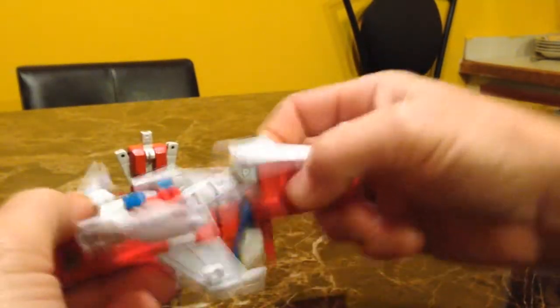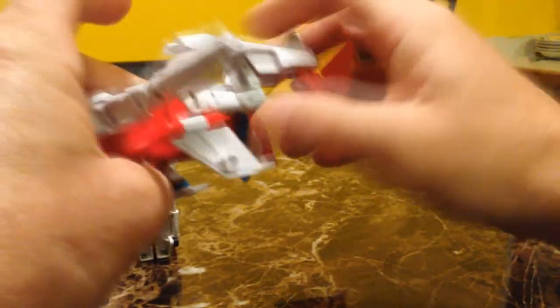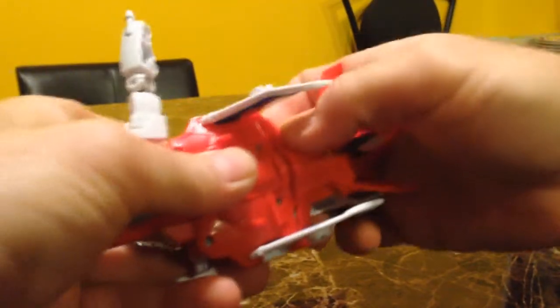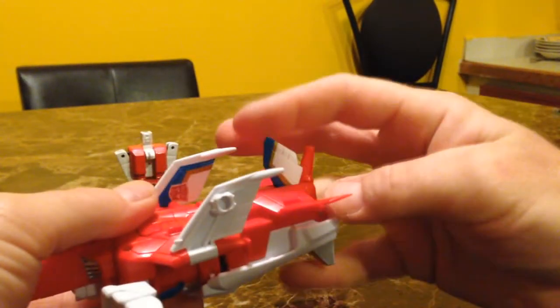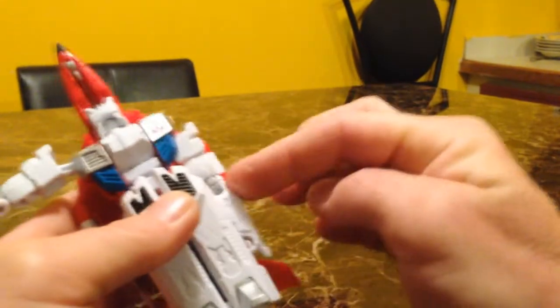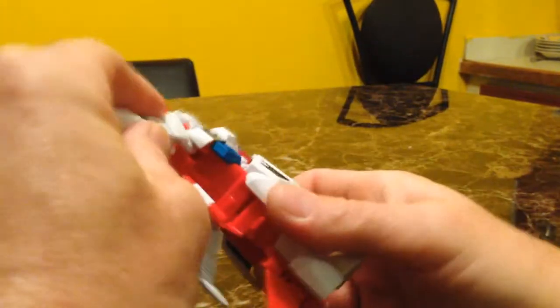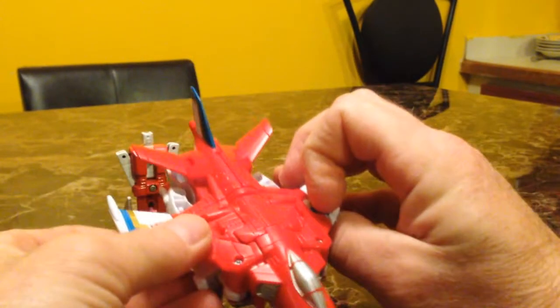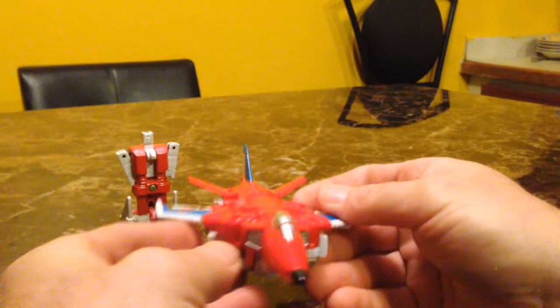You split the other leg open, push the hinge down to the bottom, then close the top portion up making sure it tabs into all its respective spots. Then you fold the wings down, fold the tail fin back down, and tuck the arms off to the sides — they'll actually peg into place. Push that down, tab it in, fold the wings down, and there he is in his jet mode.